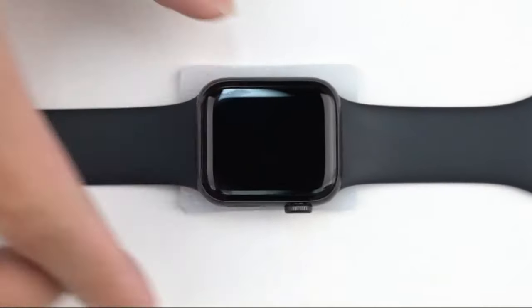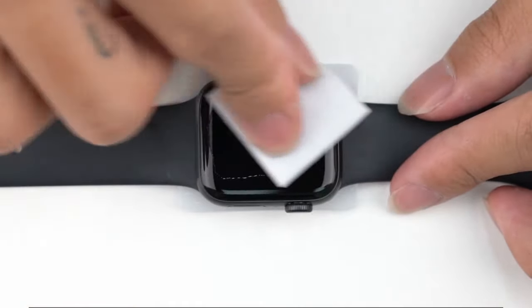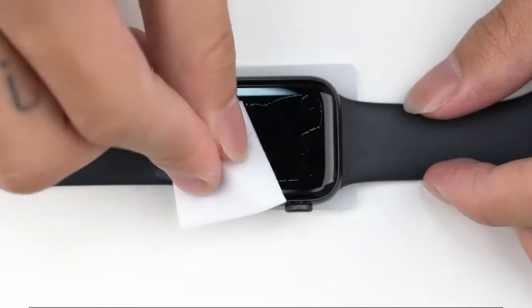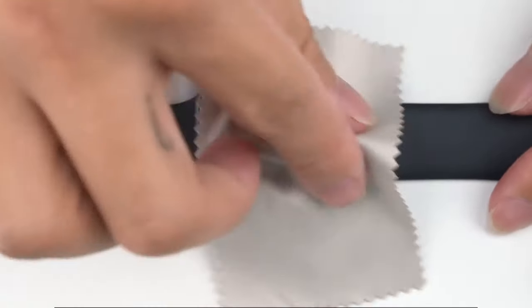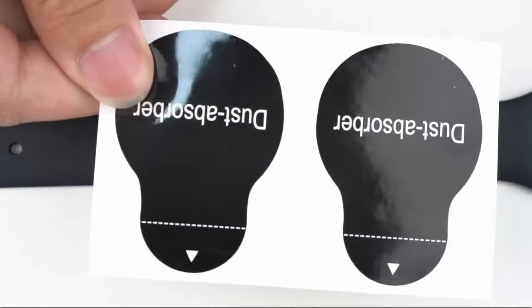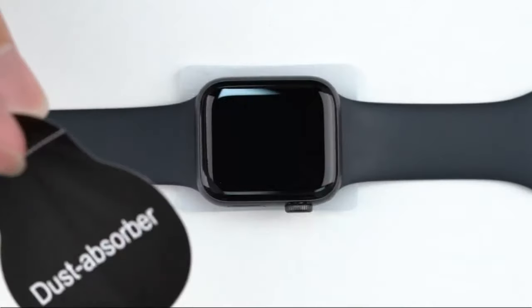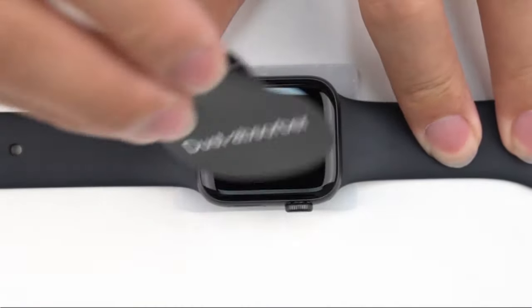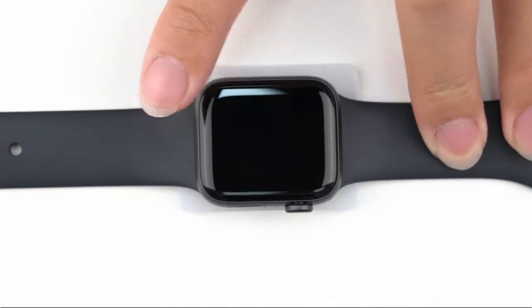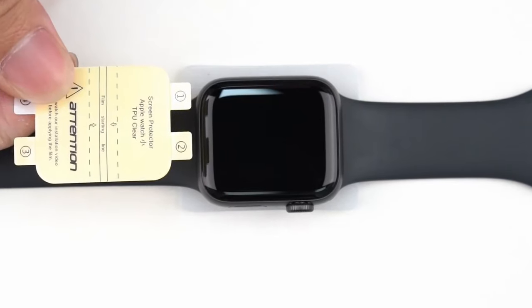The oleophobic and hydrophobic coating is a lifesaver, reducing fingerprints, oil, and sweat, while keeping your screen looking spotless. This screen protector is also case-friendly, leaving just the right amount of space between the edge of your watch and the protector, ensuring compatibility with most smartwatch cases. Installation is a breeze with the included tools and online guide, even for beginners. If things go sideways, their support team is ready to assist. For anyone looking to safeguard their new Apple Watch Series 10, these LK protectors are a solid choice.